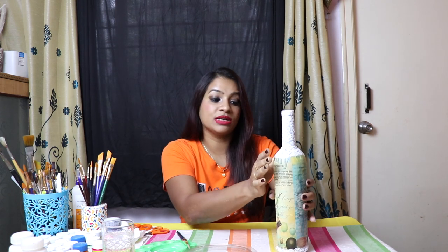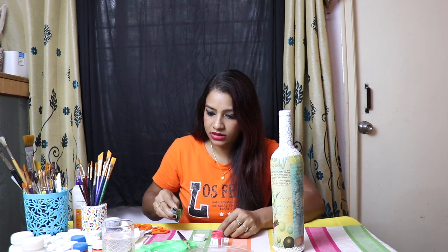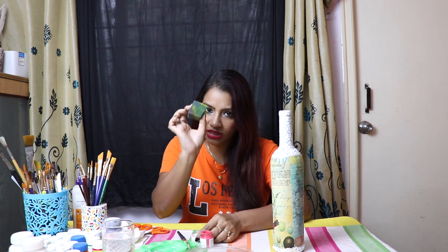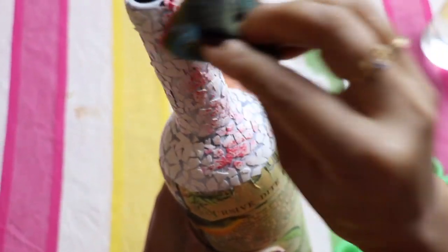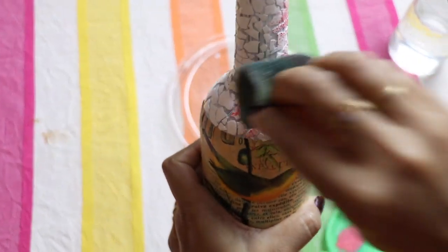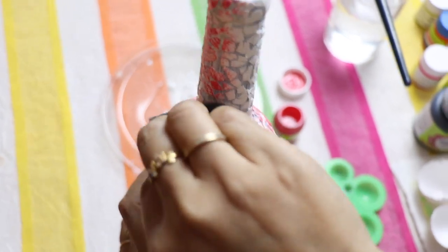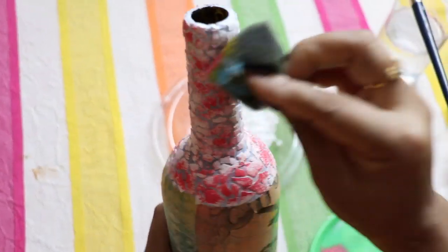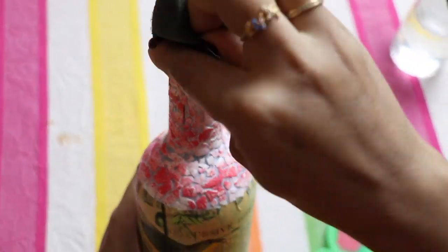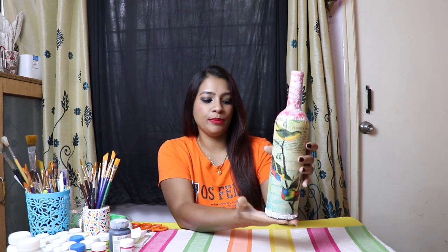Let it dry completely — I already kept it for some time so it's dry. I'm planning to do a little bit of pink. What I need is pink color and one small sponge piece. I'm done now — I painted this with pink.